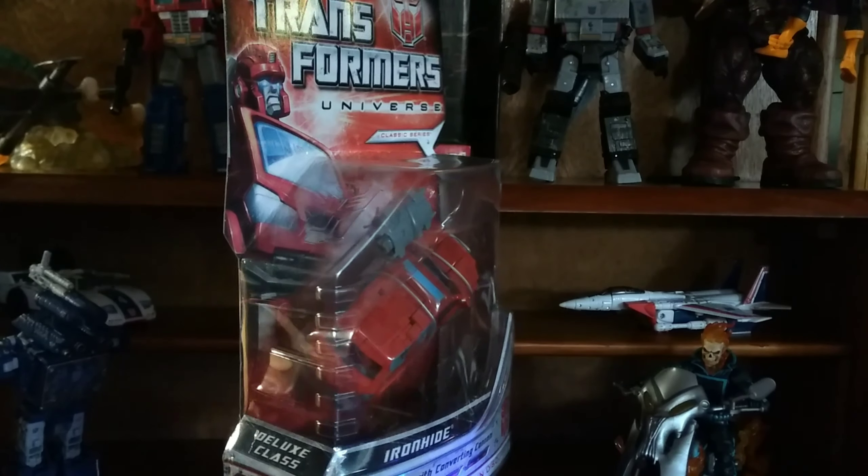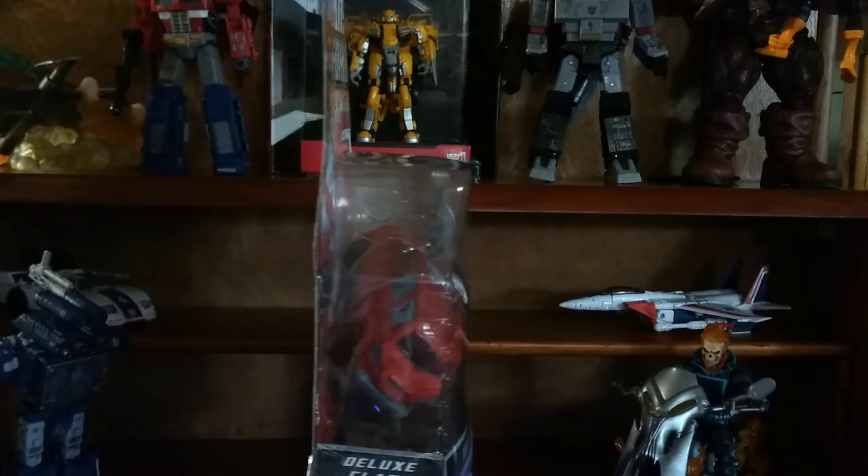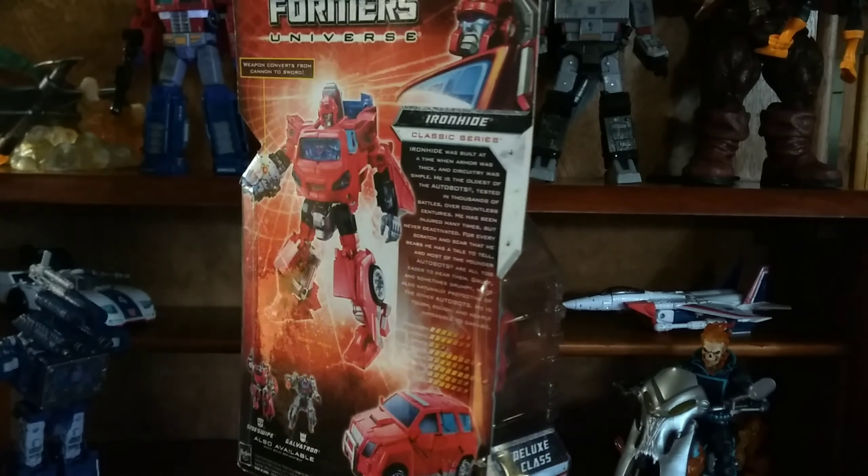What's up everybody, ZeroReductions here, and today I'm doing another review for you. Today we're going to take a look at the Transformers Universe Deluxe Classics Ironhide.